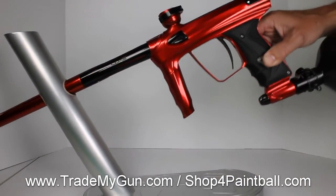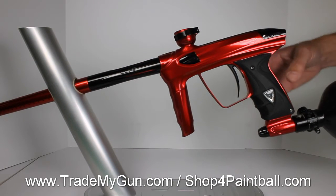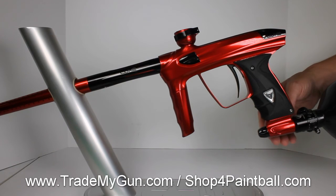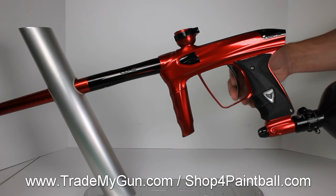This comes with a case and some extras — check the listing out. Nice Luxe 2.0 going up at tradingmygun.com.